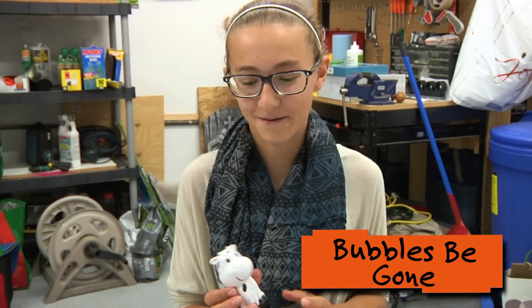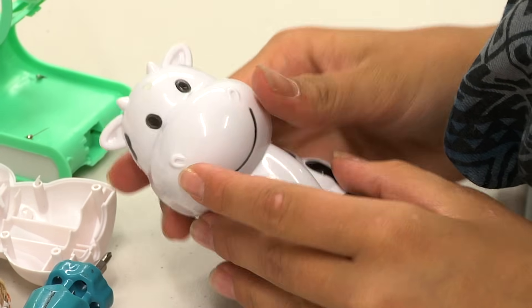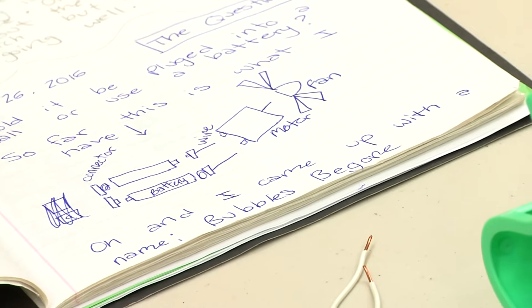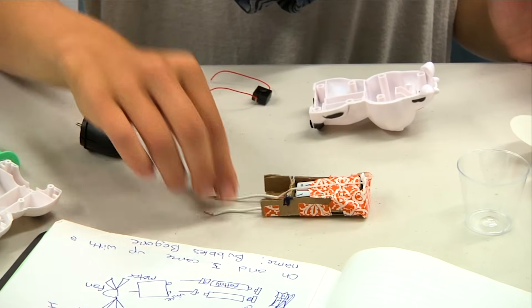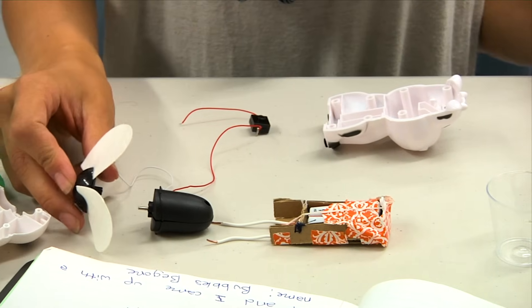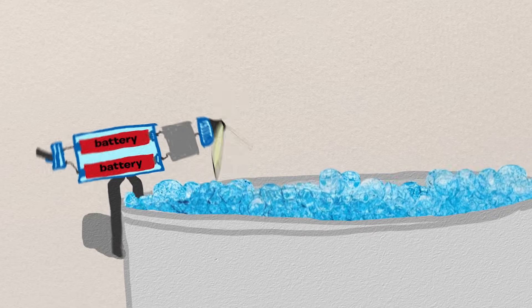I started with a dollar store fan, took it apart, and then I built this battery pack out of dollar store items, duct tape, and cardboard. As you can see in my diagram, the batteries and the connectors were here. I tried to put the wires in here and then the motor and the fan propellers were connected like this, but that didn't quite work out.